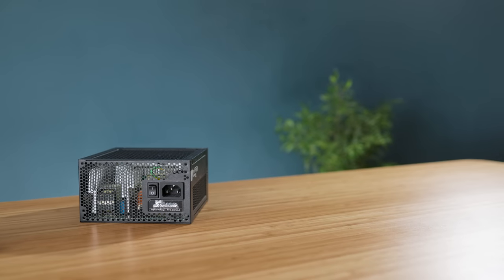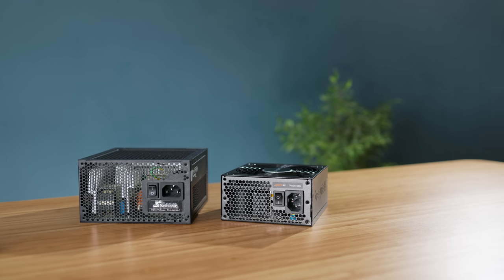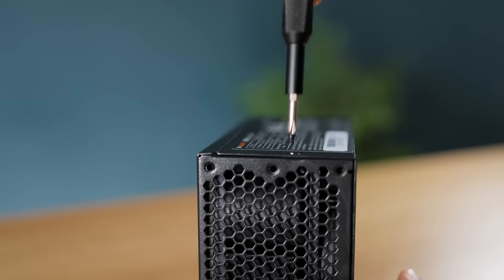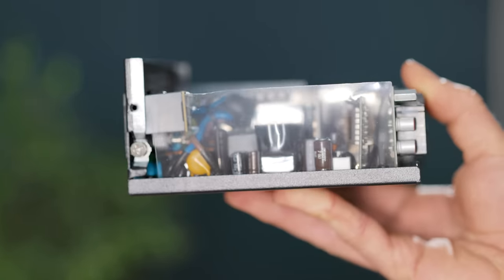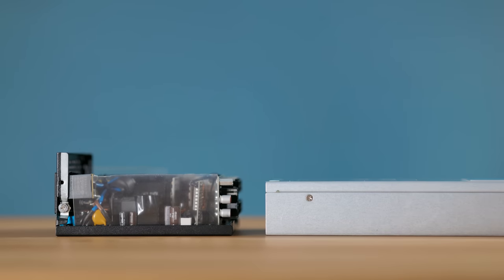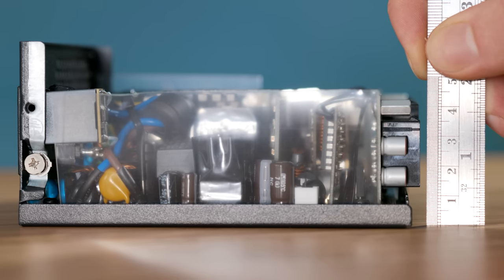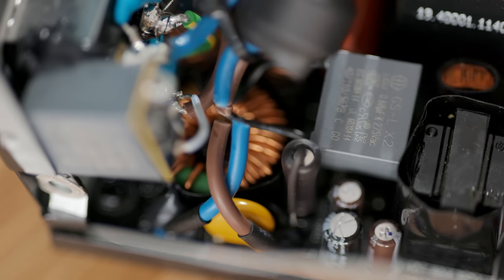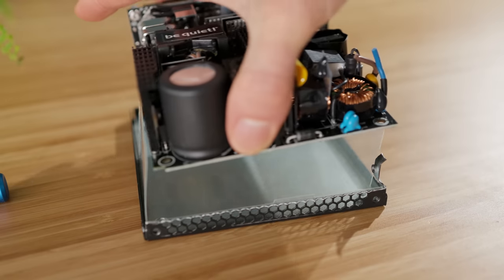After ATX there's another power supply variety called SFX, for small form factor. While these are still quite a bit thicker than my original PSU, I'm going to mod mine to make it fit. This should work because after removing the top plate, which also houses a fan, the actual circuitry inside is fairly short, almost matching my original power supply. On closer inspection it measures just 44mm, which precisely matches the internal size of my desk. Temporarily removing the board allows me to trim the metal frame down to leave me with just the bottom plate, which I can leave the board inside for mounting and safety purposes.